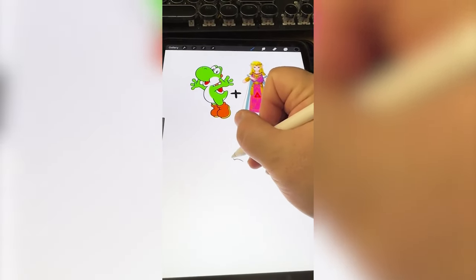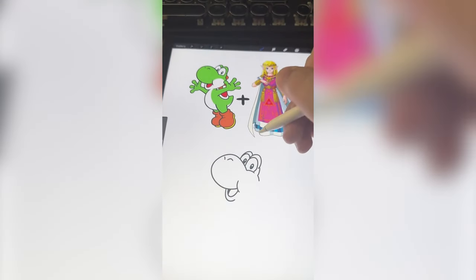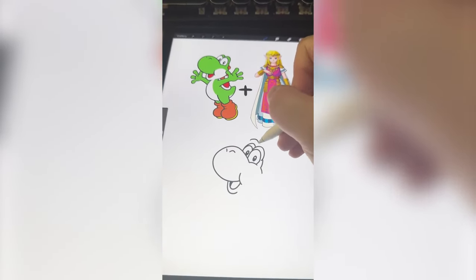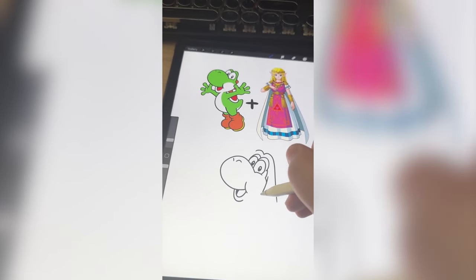I'm gonna start by drawing Yoshi's nose and mouth. I'm trying to think where hair would even go on Yoshi — I guess just above the eyes and come down, and then the bangs there.